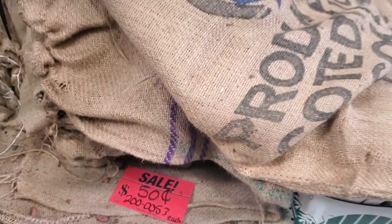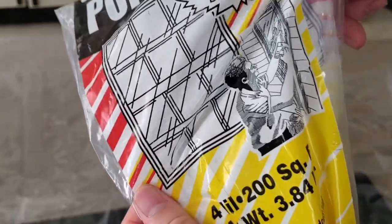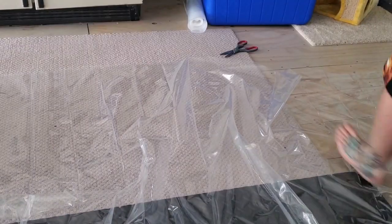I wanted to point out these bags were only 50 cents each, and I use them to create my own outdoor pillows. I also use this polyfilm, which goes over your window — it's 4 mil thick. You get 200 square feet for only about $4.